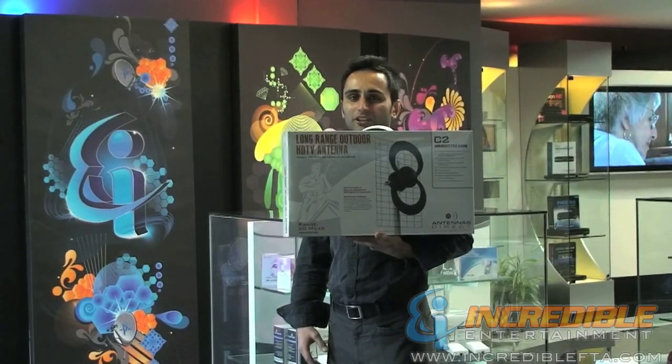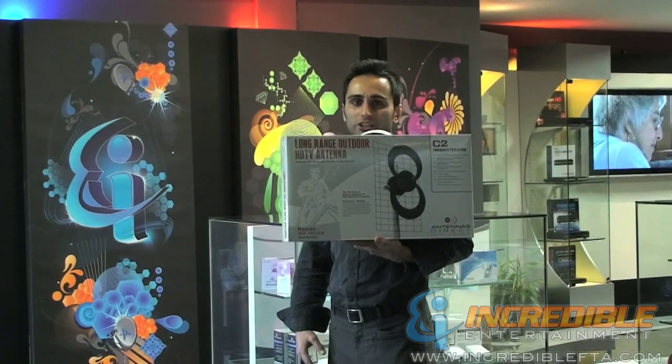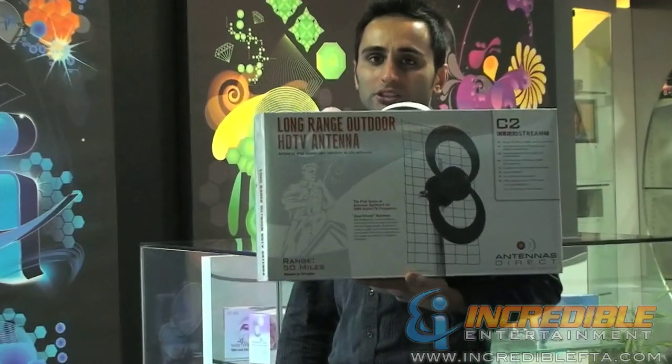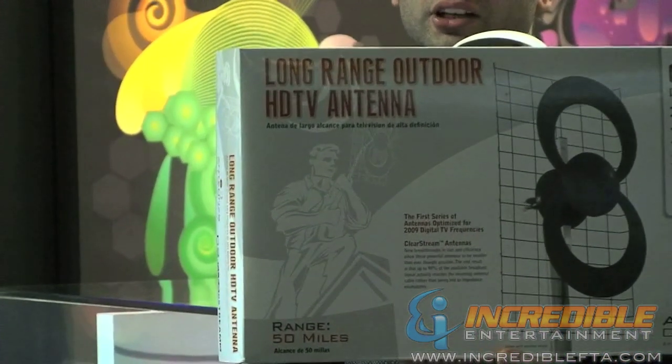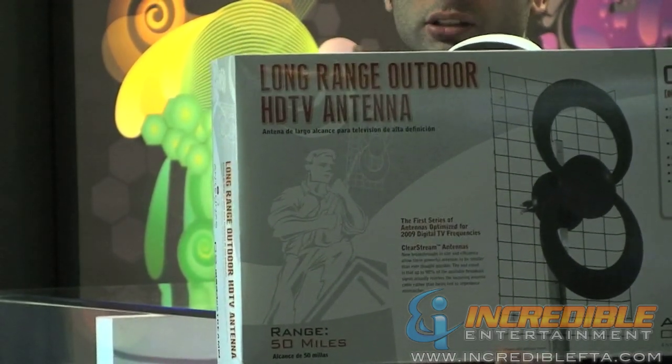Hi, I'm Mac with IncredibleFTA.com. I'm presenting to you the Clearstream C2 High Definition Antenna. Since after 2009, the TV signals changed to digital, and this C2 antenna enables you to capture all the digital signal that you want.